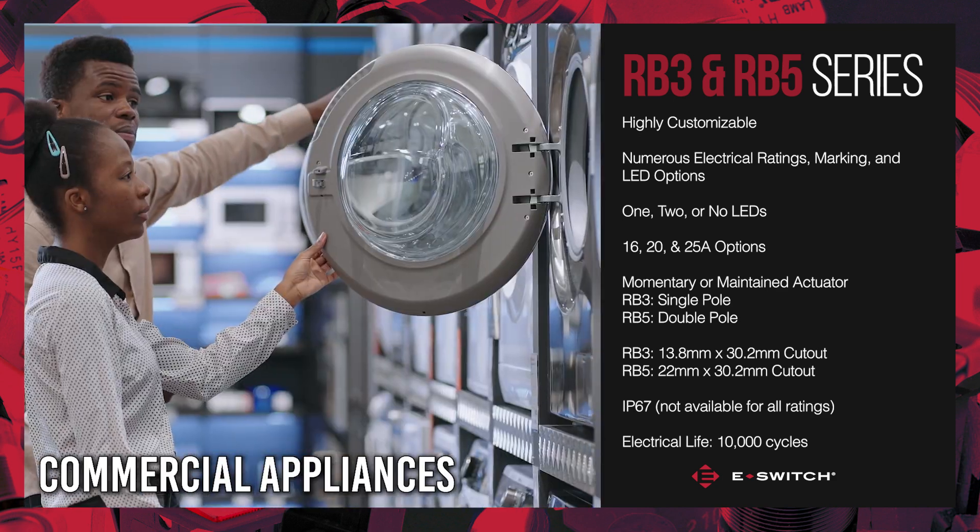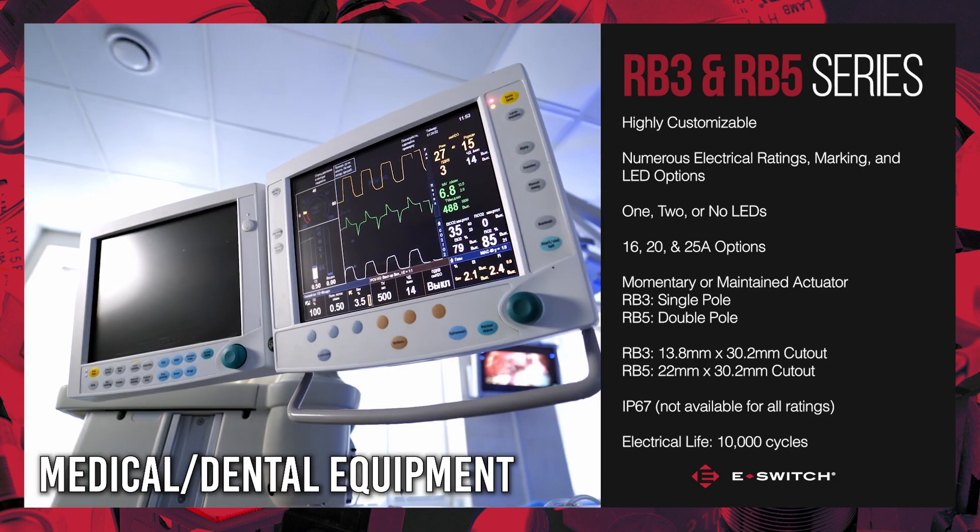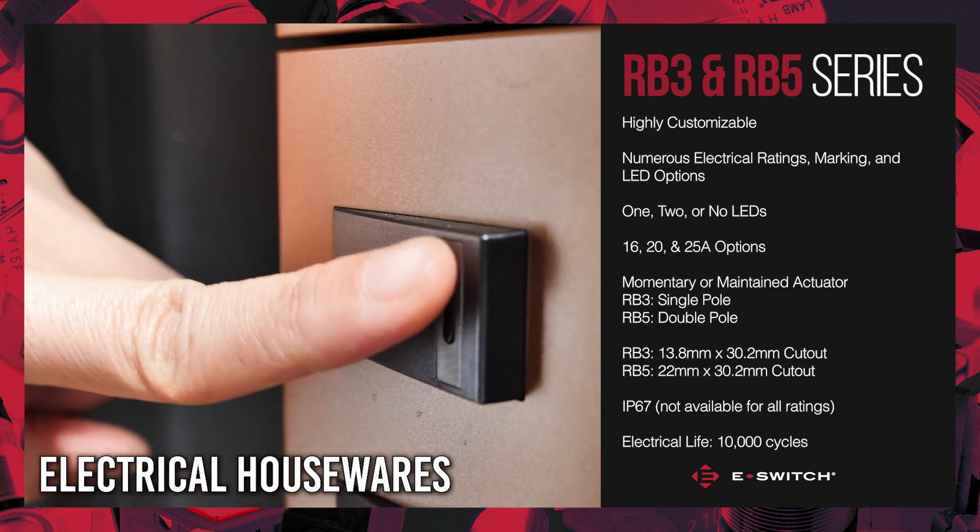These switches are suitable for commercial appliances, industrial controls, floor care appliances, instrumentation, medical dental equipment, as well as electrical housewares.